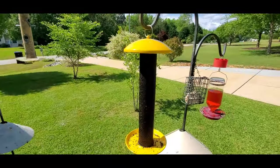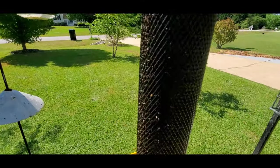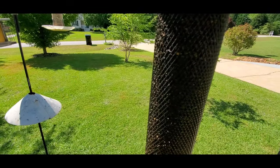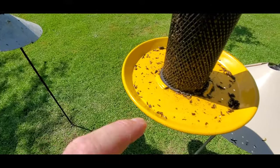I just wanted to show you real quick — this is a thistle niger feeder. It's this mesh, it's hard metal, not like the mesh socks that you can purchase.